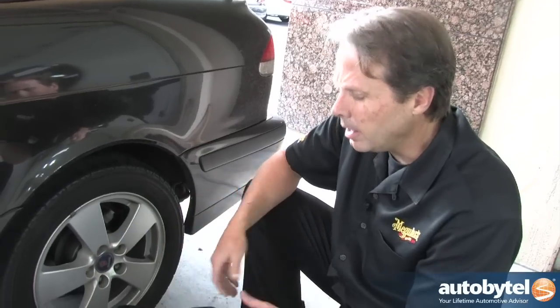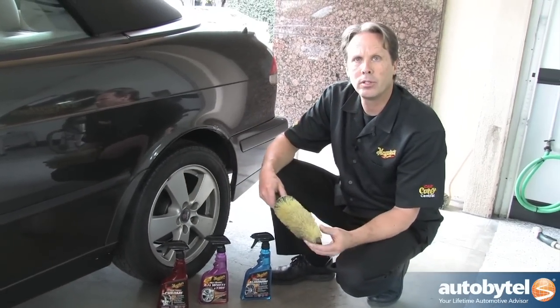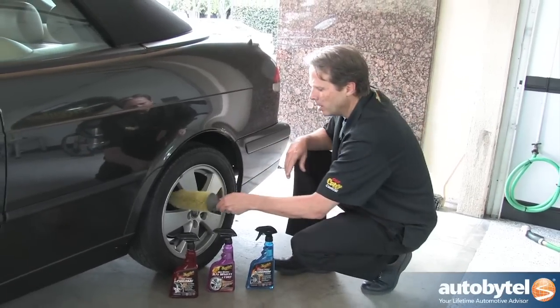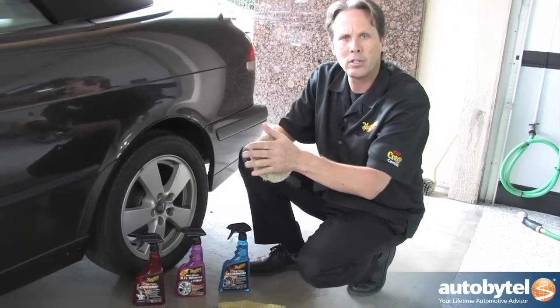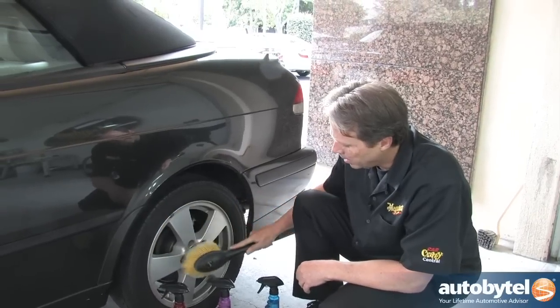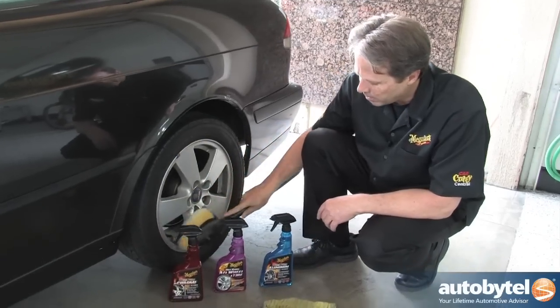When you're using any of these wheel cleaners on the proper type of wheel, it's also good to have a variety of wheel brushes to help clean that wheel. Such as a wheel spoke brush that's going to be able to get down into those spokes, or a quality wheel face brush that is soft enough not to damage but still able to get in there and agitate any stubborn brake dust.